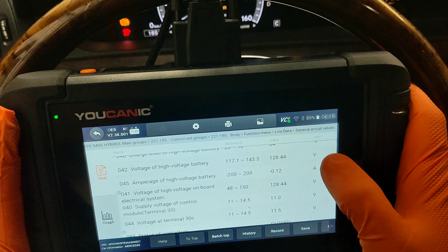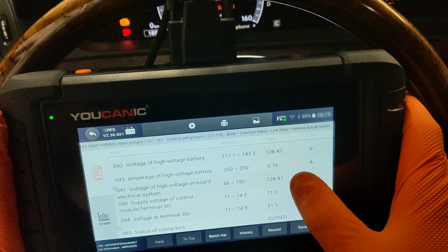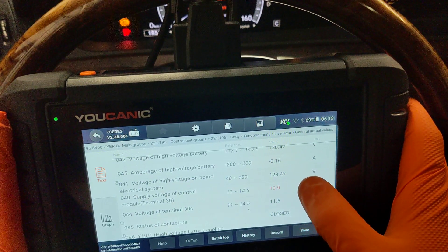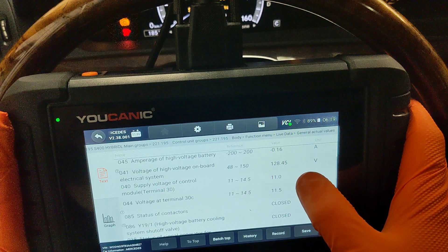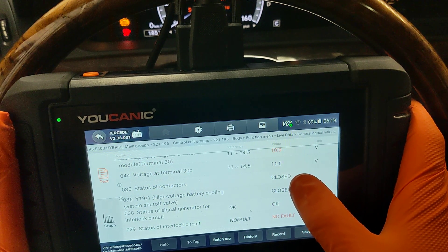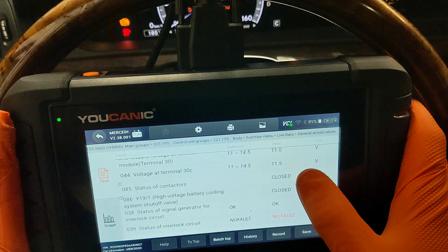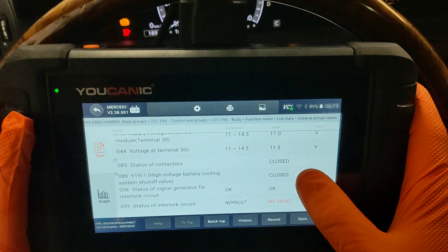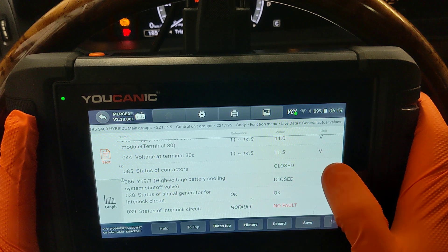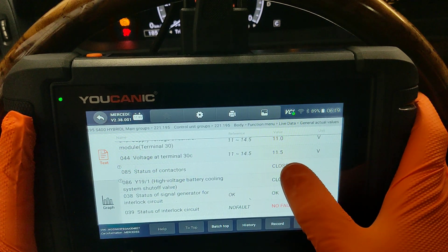The voltage of the high voltage battery is reading 128 volts. The amperage shows a negative value, meaning a little bit of current is being drawn out of the hybrid battery — 0.16 amps, which is normal. Further down, for the contactors: we have another video explaining contactors, but basically every time you turn off the car, the contactors act like a main switch inside the hybrid battery that disconnects the whole hybrid system. 'Closed' means the hybrid system is all connected. If there's an issue, they will show 'Open.'